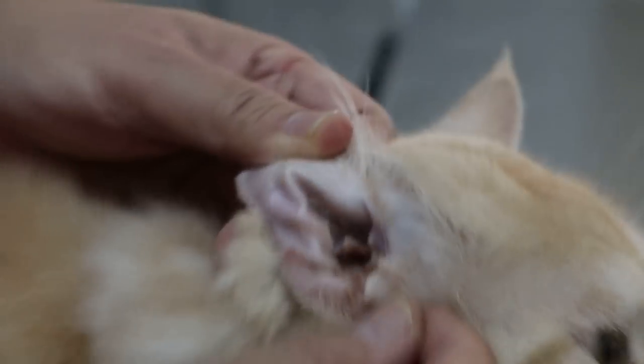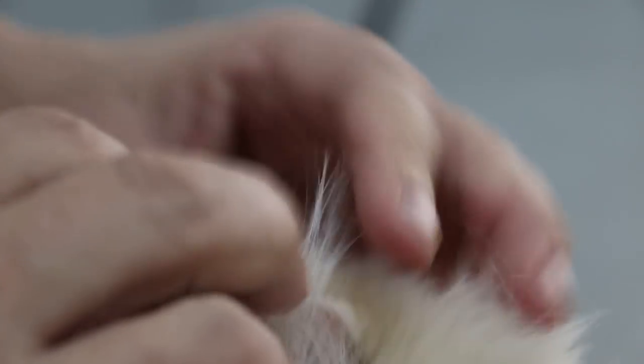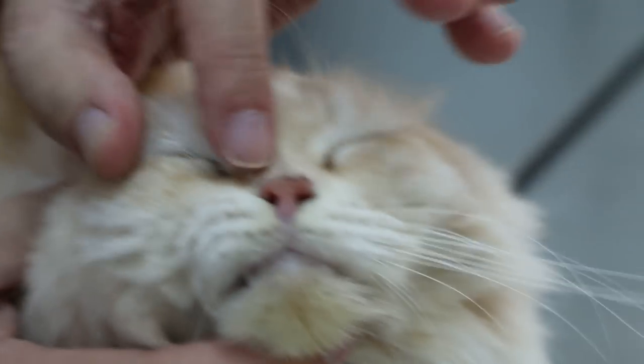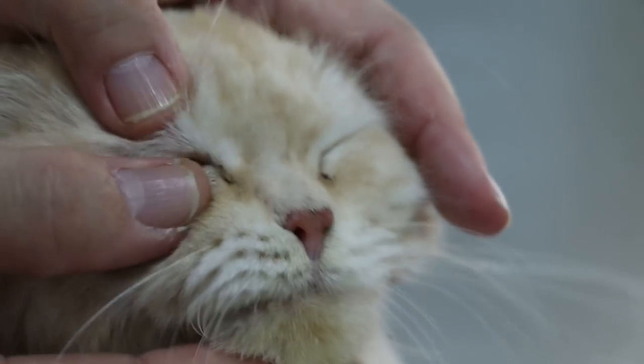Now the ears are dirty but she's not scratching. Just look at the colour — the colour is a bit pink, it's okay. She's not anemic.